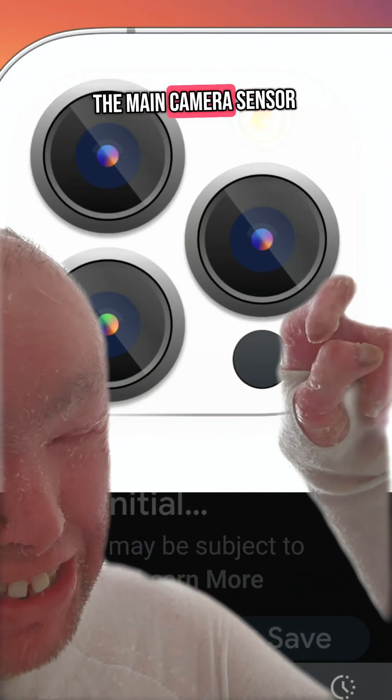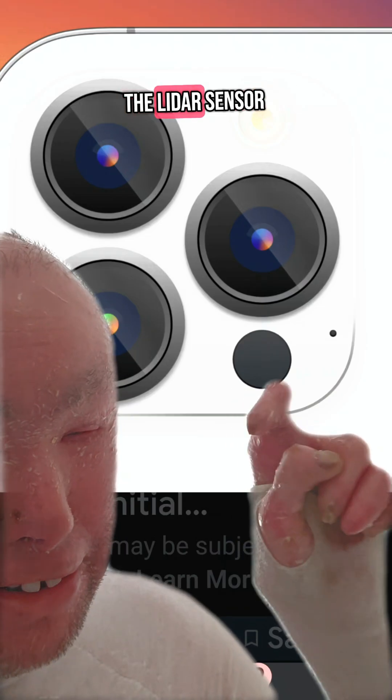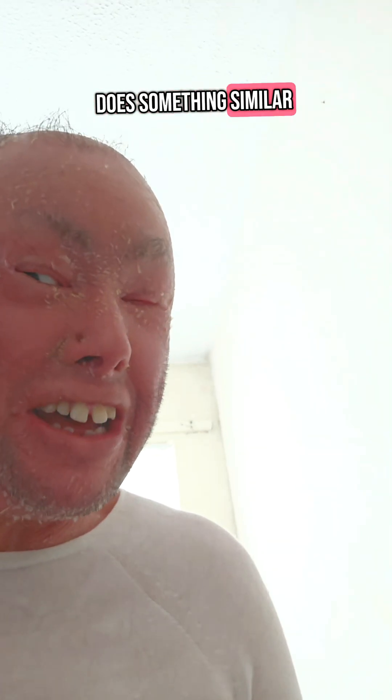When it comes to iPhones, they have this little dot sitting underneath the main camera sensor — that's actually called the LiDAR sensor. Unlike the one on Samsung cameras where they use laser autofocus to focus on objects, LiDAR does something similar to that.